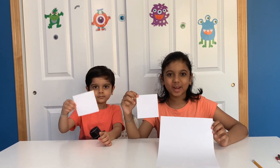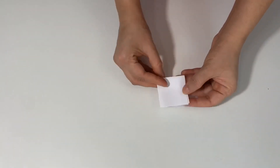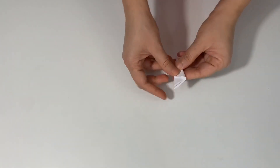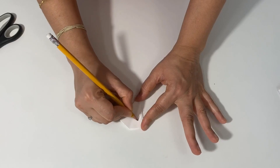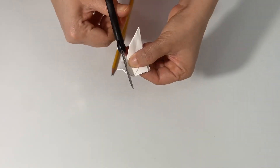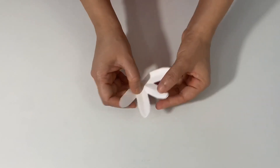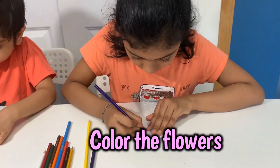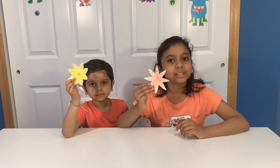Cut your paper into a square. Once you're done coloring your flowers, fold the petals.